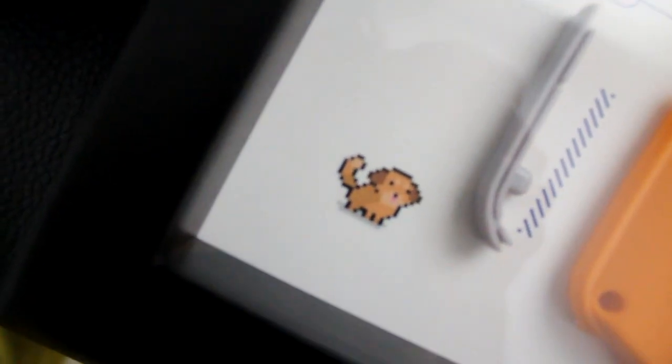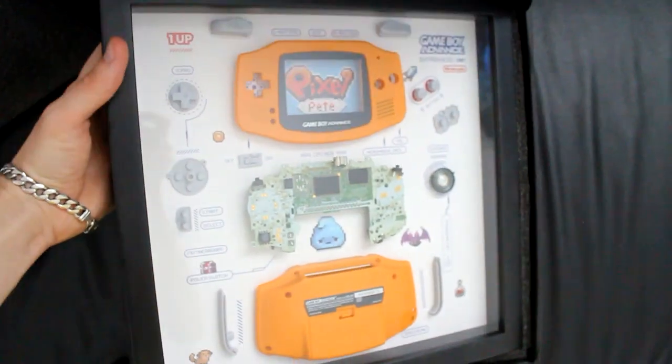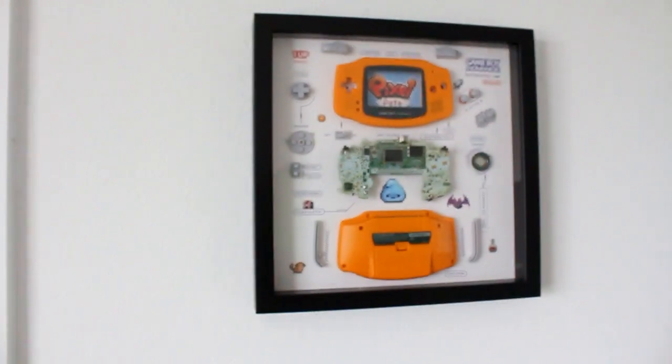The pixel art sprites are for the Pixel Art 101 tutorials that you watch, right? Anyway, I'm going to put this up on the wall and it's going to look so good next to my future YouTube play button — ta-da!